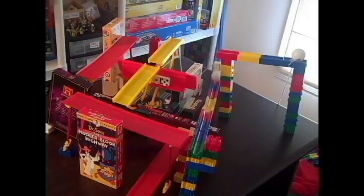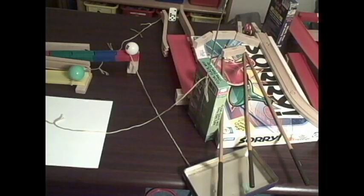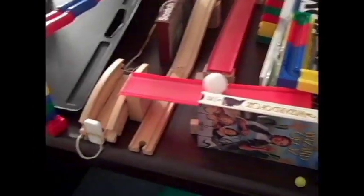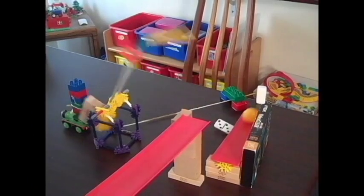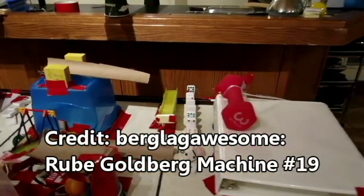These are the most amazing parts of my machines. The best way to amaze people is with risky or unexpected elements. Here is the most amazing element I have ever seen in a homemade Rube Goldberg machine, and I will never forget it.